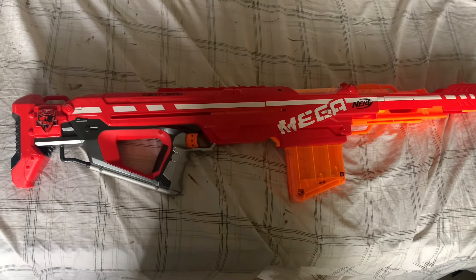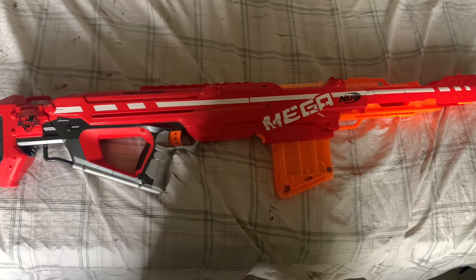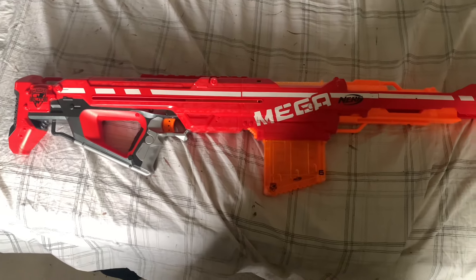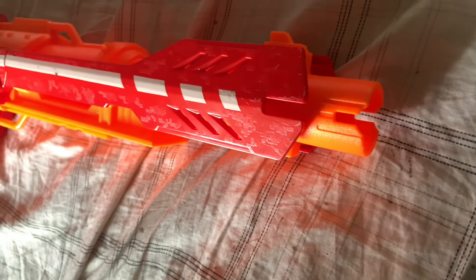That's all the objective information I can provide on this blaster. In my personal opinion, I've always loved the Mega series and the Mega Centurion is a very fun blaster — I've always wanted one. That said, this is a very gimmicky blaster. It's way too large and the barrel is way too long for any real precision and accuracy.